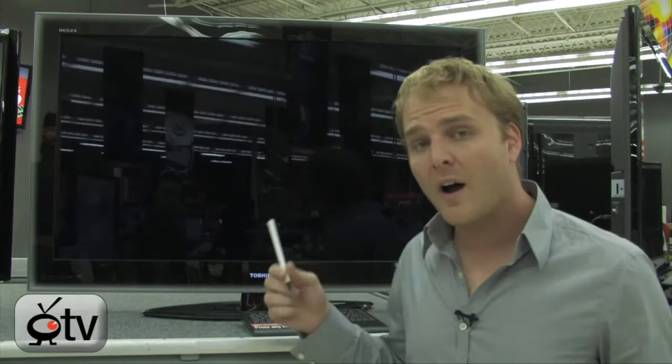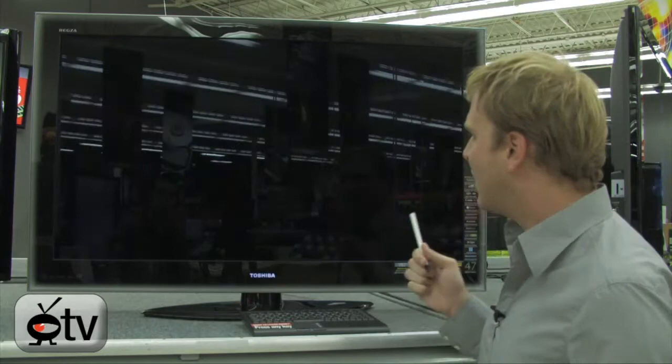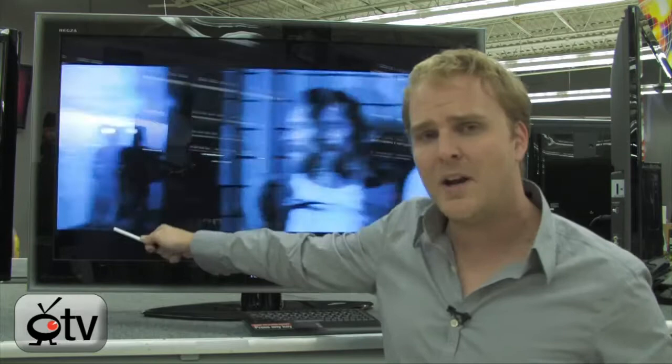A million-to-one dynamic contrast ratio on this television is going to make it basically so you can't tell the difference in the blacks between this TV being on and this TV being off. That's how rich the blacks are on this television, which also means the colors are really going to pop off the screen.